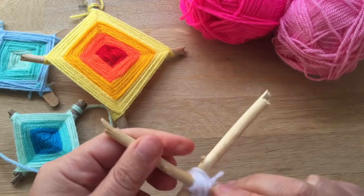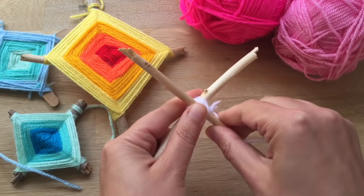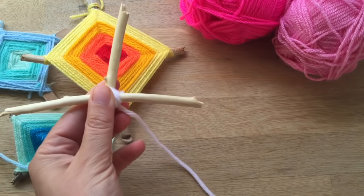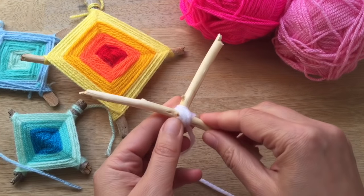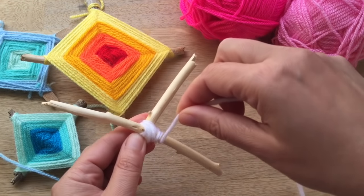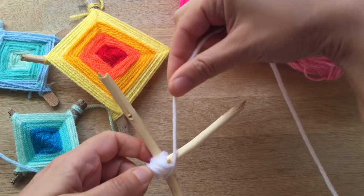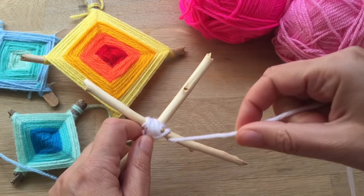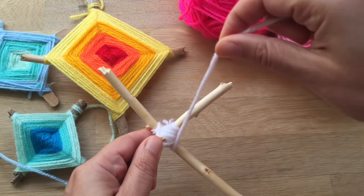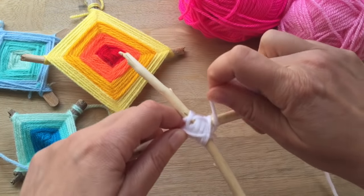Then you rotate it, decide which side you want as your top and which side is your bottom. I'm going to turn this around a little bit and have this as my top. The first thing you need to do — and it doesn't really matter if you go over or under as long as you keep it the same all the way around — so I'm going to go round and over, round and over, round. In a minute you'll start seeing the pattern emerging.